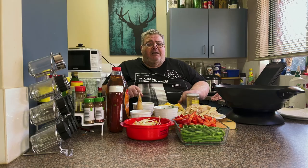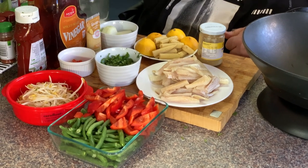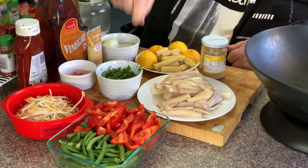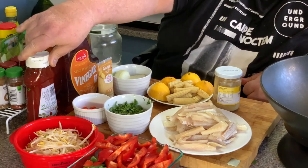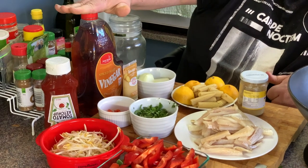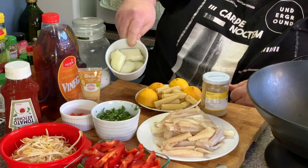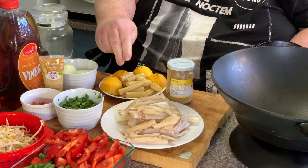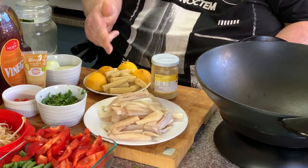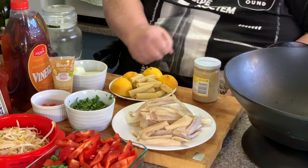I'll just go through the ingredients and then I'll wash my hands. I've got some green beans, fresh green greens, some red capsicum, some bean shoots, some chopped coriander, some chopped red chilli, some tomato ketchup, some malt vinegar, some ginger paste, one onion chopped, two lemons cut in half, half a can of baby corn which I've cut in half, some garlic paste, some sugar, and this fish.